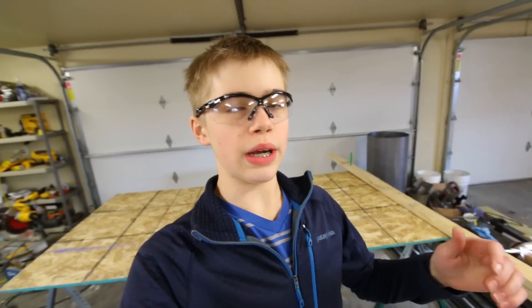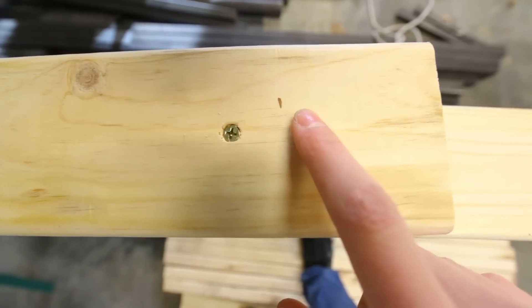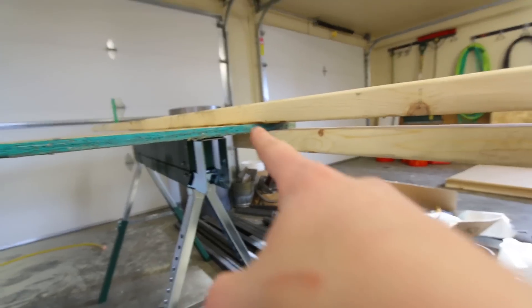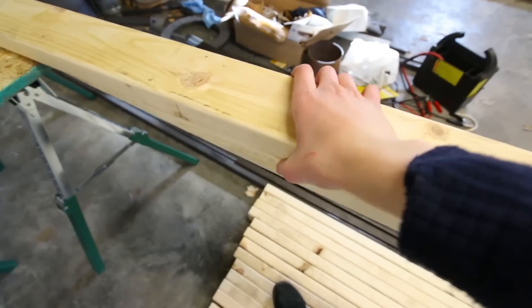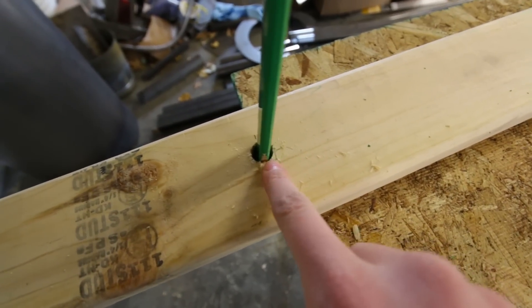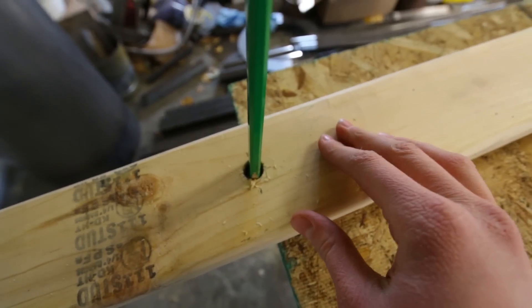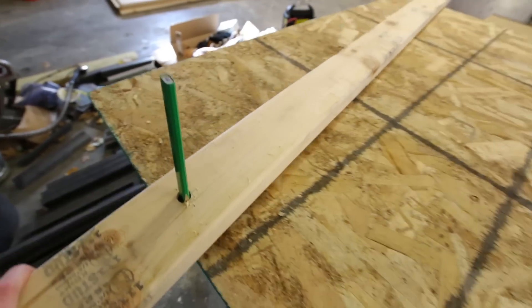If you're wondering how I'm going to cut the radius — like to mark it out — I have this little setup right here. I've got one screw right there and it goes into that board, and that screw acts as a pivot point so this arm can turn. Since I'm doing a 6 foot radius, I have a hole right here at 6 feet, and then I have a pencil sticking inside that board which goes all the way down there. I'm just going to slide this along and that's how I'll be marking everything out.